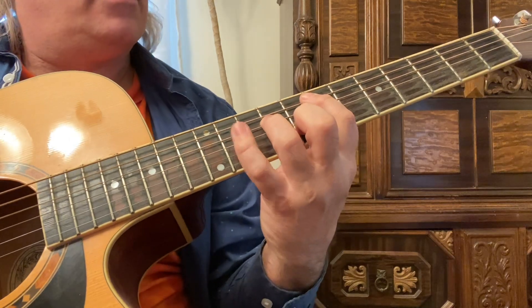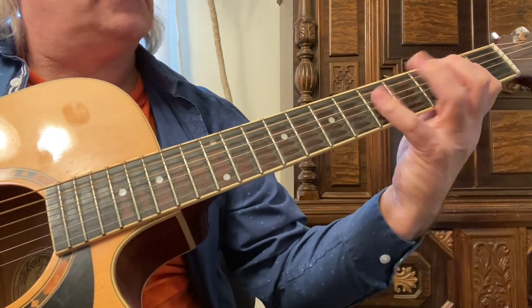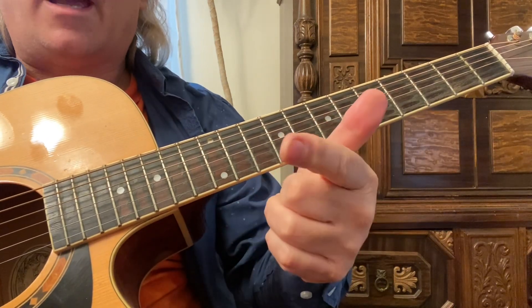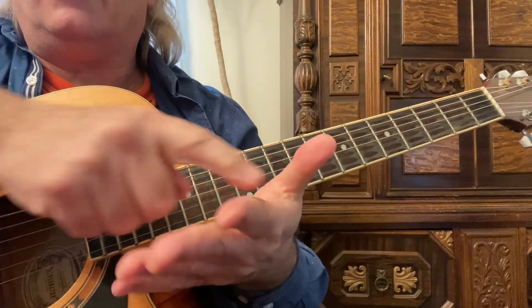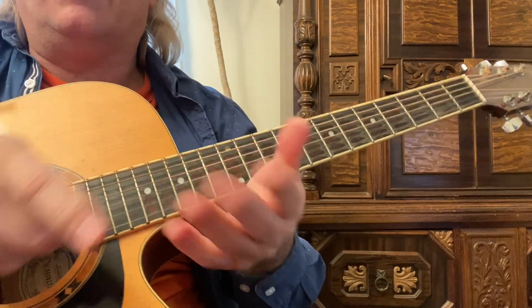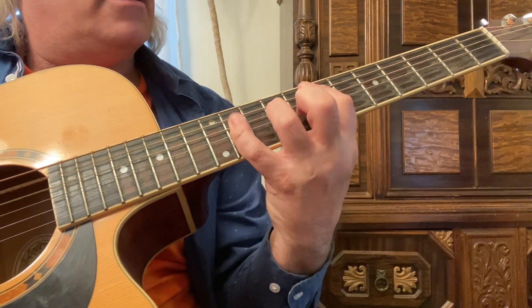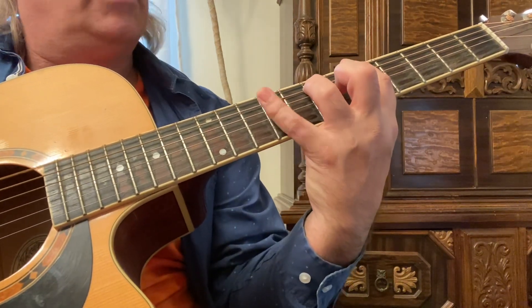So the E is the one, the A is the four — E, F, G, A — and the B is going to be the five. So E, A, B — that's a one, four, five progression.